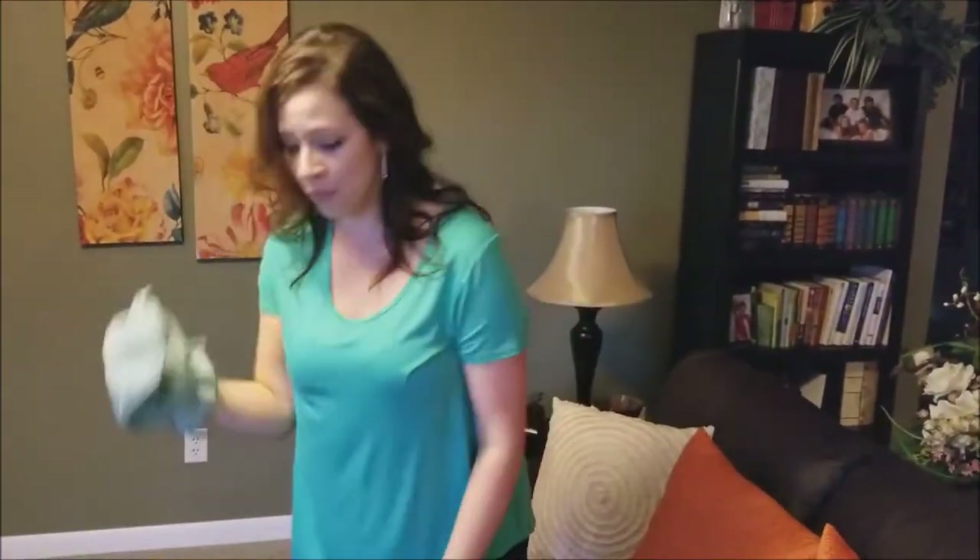Next we're going to talk about one of my favorites — the dusting mitt. Same fiber as the window cloth and Envirocloth, just a little bit looser so that it holds on to more. And what's better than one mitt? Two mitts. Let's go!